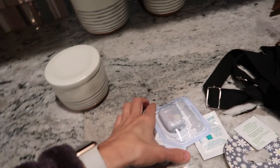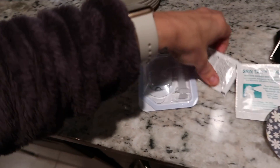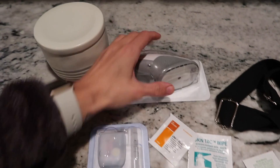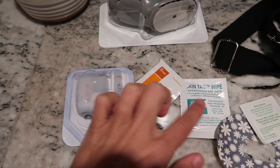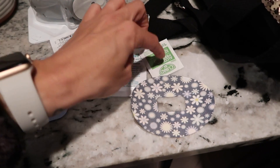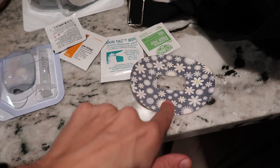This is what she's got so far: a new pod, Unisolve — you should probably get two of those — her Dexcom, skin tac, alcohol wipe, probably another alcohol wipe, and a sticker.